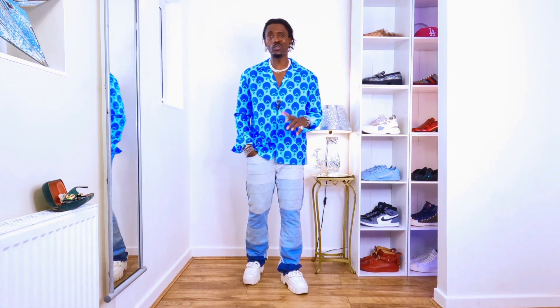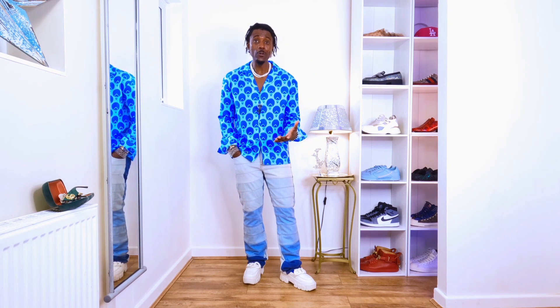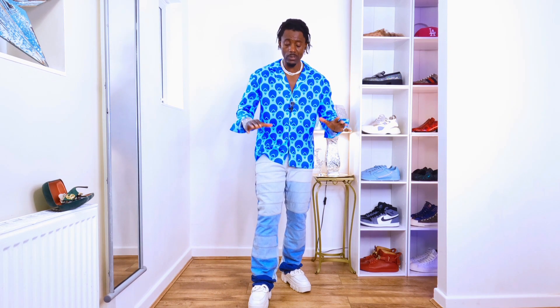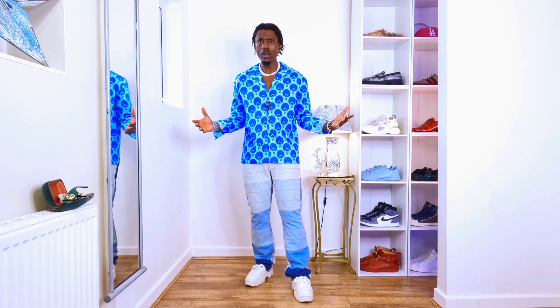Everything just makes sense - just nice, just better on a different level. If you have this type of jeans in your wardrobe you can style it like this, even if you have different jeans. The way I'm styling the shirt is amazing - it's a nice way. So you can style your own shirt the same way and everything is just gonna be better.